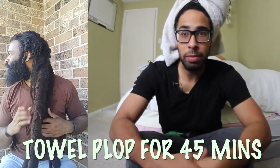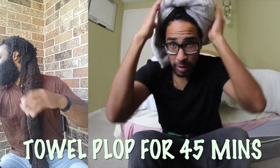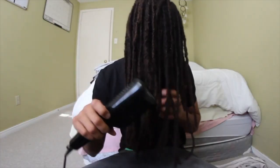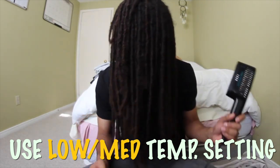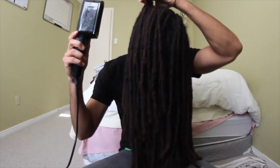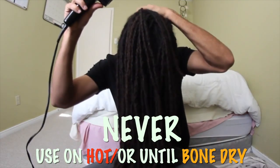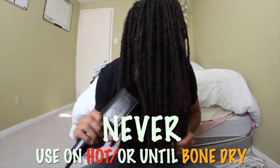The towel and blow dryer are not totally forbidden. If you're going to use a towel, wrap your head in a turban style — what we call a plop — and let it soak up any excess water for about 30 to 45 minutes. For blow drying, use a low temperature setting with cool air blowing over your locks. The medium setting works well also, but never blow dry until bone dry — always stop around 85% and then let it air dry from there.